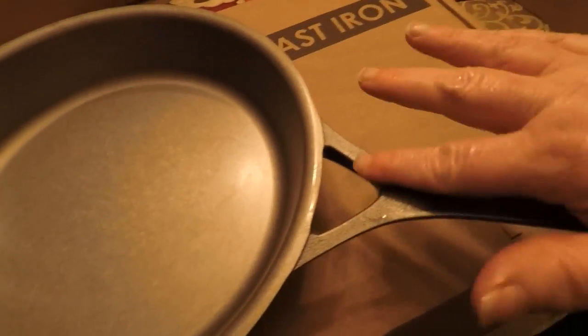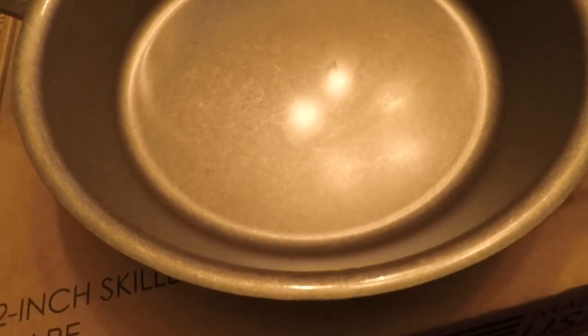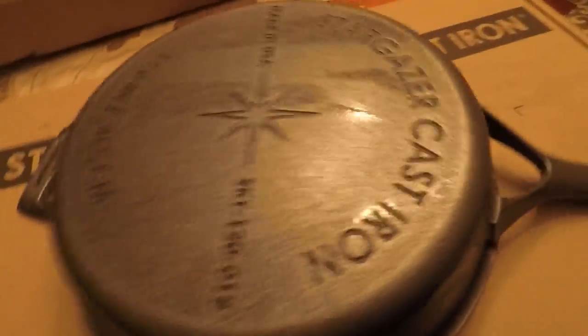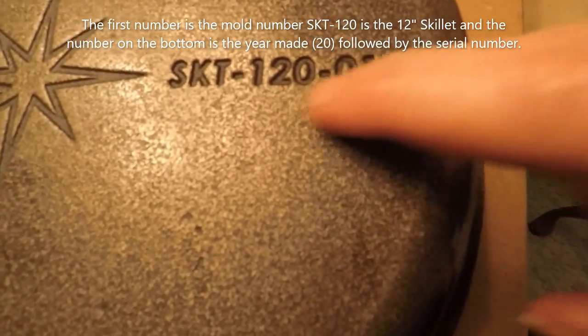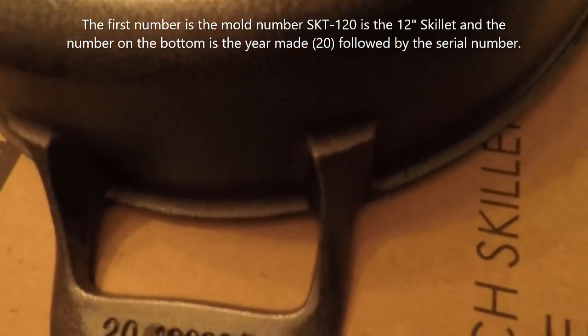This is the 12-inch, comparable to a number 10. I wish they had a number 12 — I would definitely order that. But it's got the curved rim all the way around to make it easy to pour liquids out of. That is a really nice skillet. Let's take a look at the back: 'Stargazer, Made in the USA.' This must be the serial number of some kind. At any rate, it's exactly what I expected — very solid construction, and I hear these are just wonderful cookers.